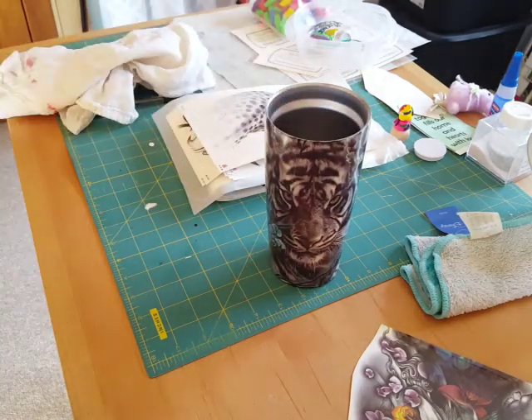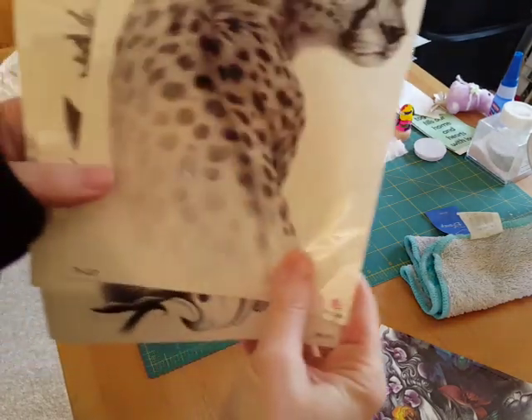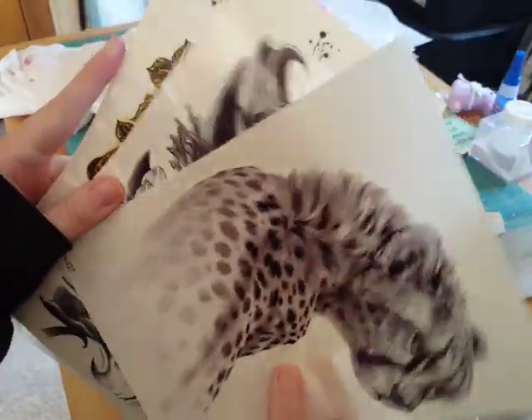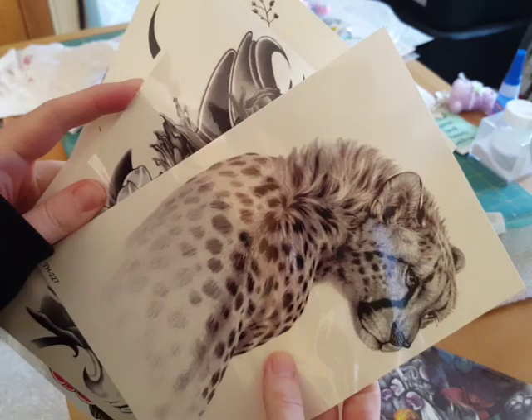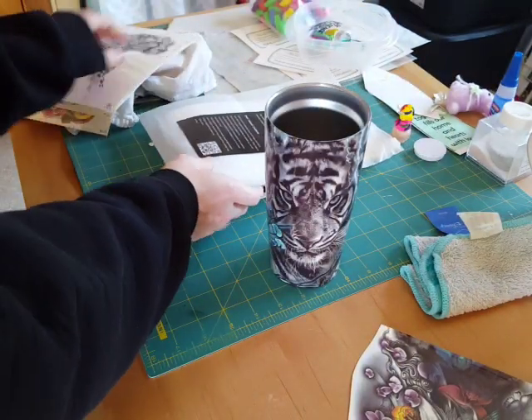I got these tattoos on Amazon. You can buy them smaller — this is like a half sheet. Some of them are not very good quality, and some of them are better. Those are the small ones.